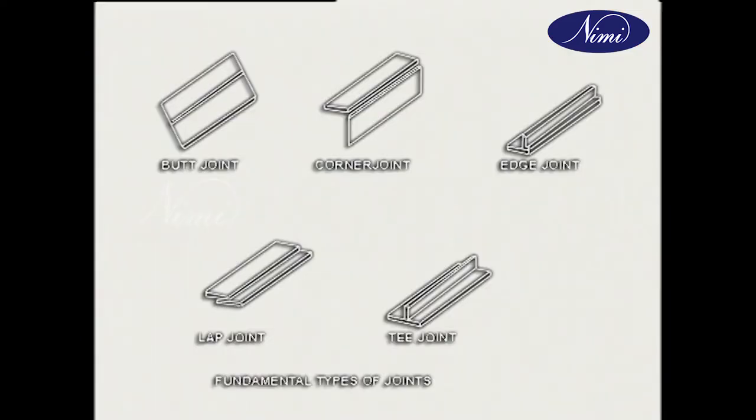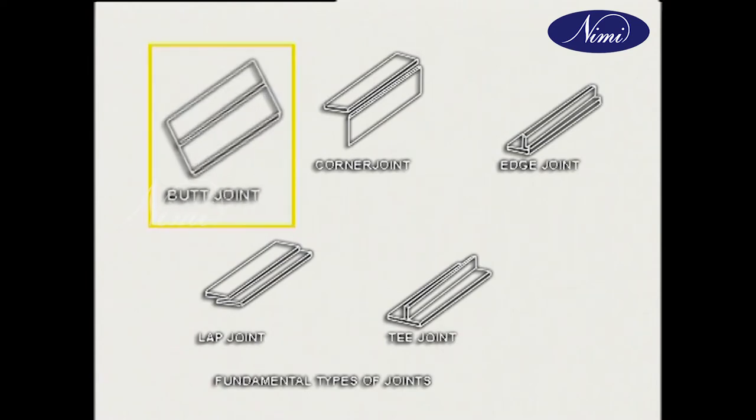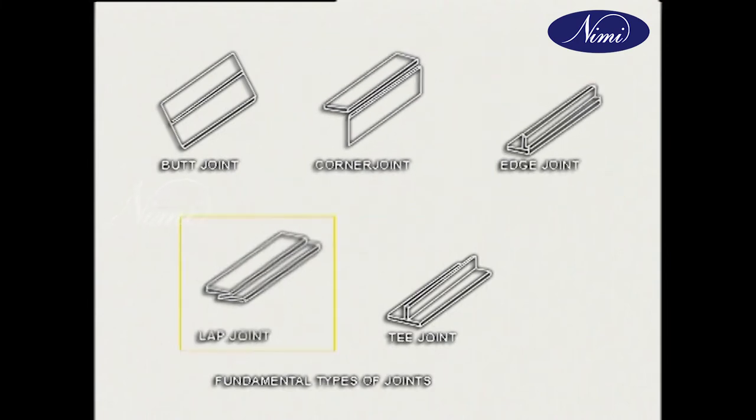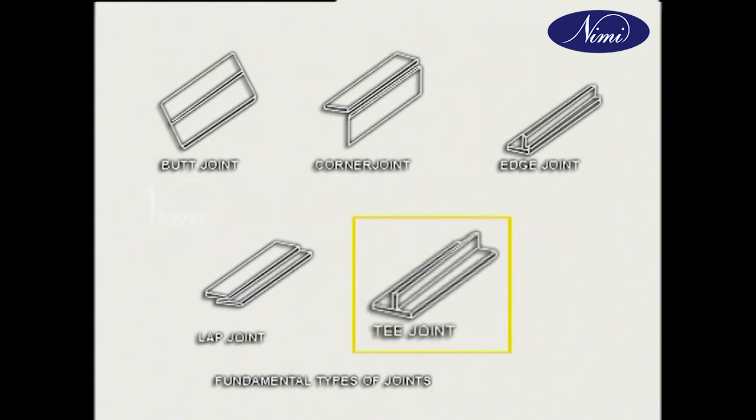In both AC and DC methods, the job has to be clamped very securely to the earth clamp and the cable to the transformer. There are many types of basic welded joints: butt joint, corner joint, edge joint, lap joint and T joint.